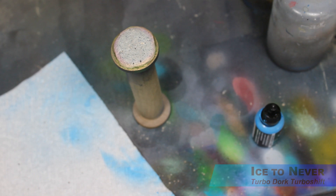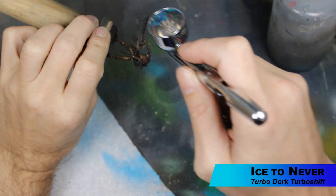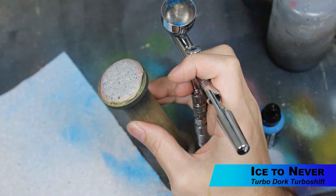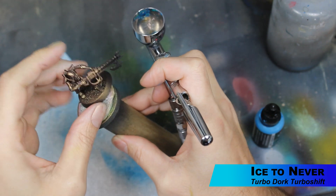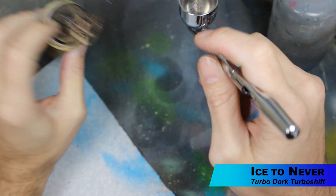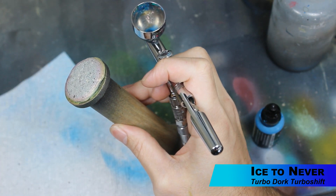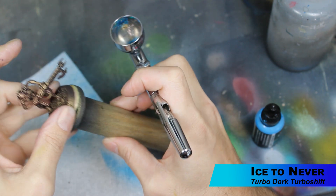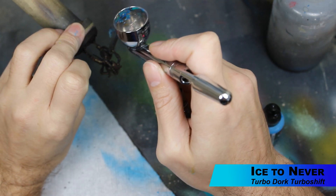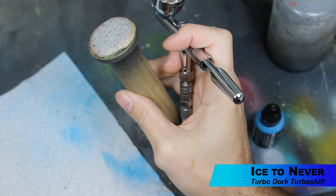Now we're going to move on to all the weapon blades, and we're going to use Ice to Never. It's got like a teal to indigo blue shift to it. Here I'm just spraying the little blades on the end of all the warriors, but all the blades are going to get this on the characters and that sort of thing. Try to spray at an angle where you're avoiding what we already painted — you can see I'm spraying in a way where the overspray is going away from the miniature.